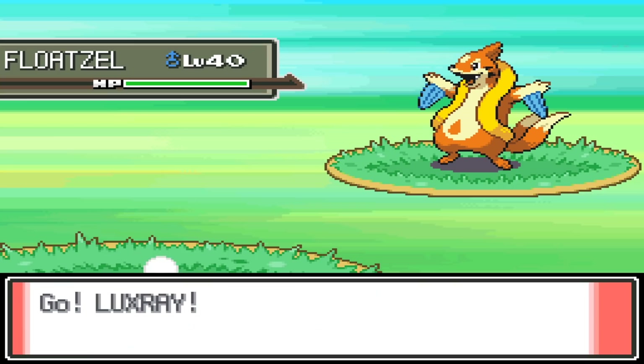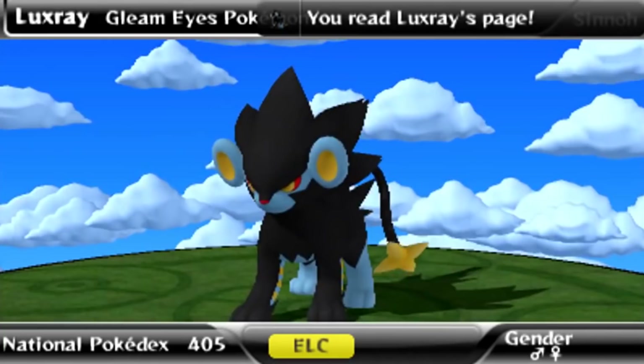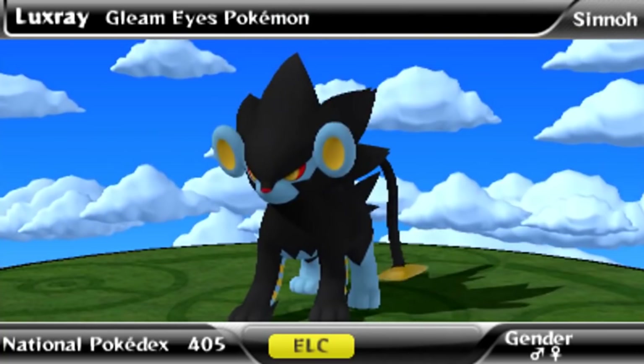It's the reason Luxray is found in the coldest region. But then why is Luxray Electric? Well, lynxes, because of their reflective eyes, are said to be able to see through objects and even into the soul in various myths — not in real life. This translates into Luxray's signature X-ray vision.